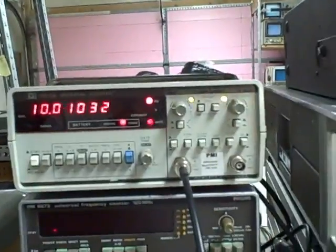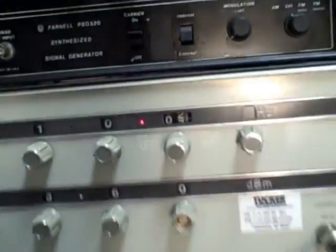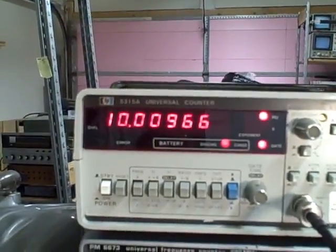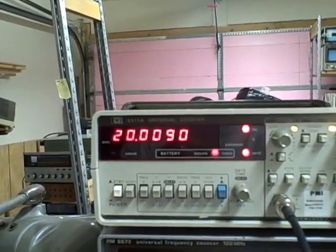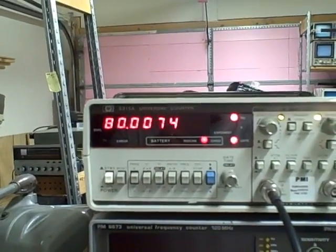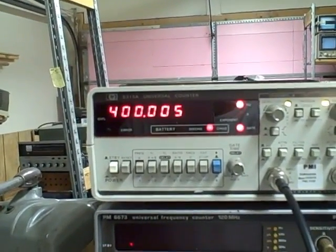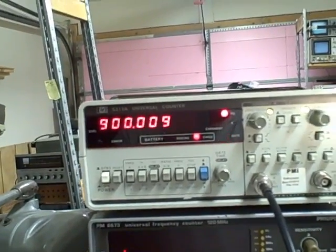We are right now feeding into this from a Hewlett-Packard 3320 frequency synthesizer, and we are currently feeding in a 10 Hz signal. We are reading 10 Hz on the meter to within a hundredth of a hertz. We're going to go ahead and step it up: 20, 30, 40, 50, 60, 70, 80, 90 — there's a hundred, two hundred, three hundred, four hundred, five hundred, six, seven, eight, nine hundred. Now we're going to take her to a thousand.